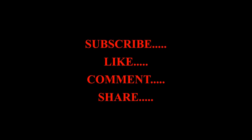Okay friends, let us stop the video here for the time being and we will be back with the remaining part at the earliest. Until then, goodbye and thanks for watching.